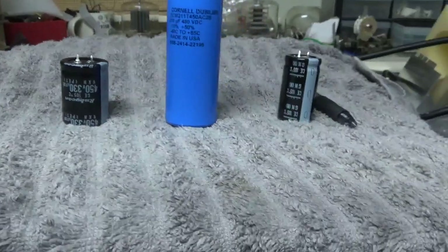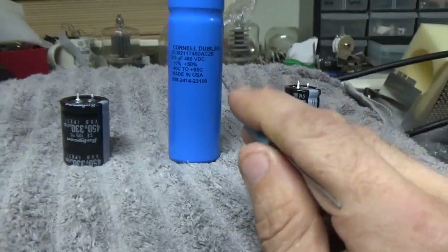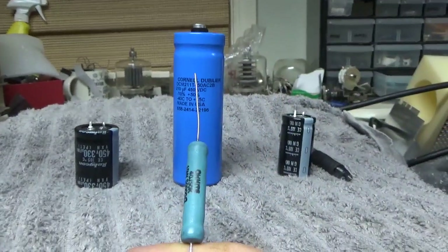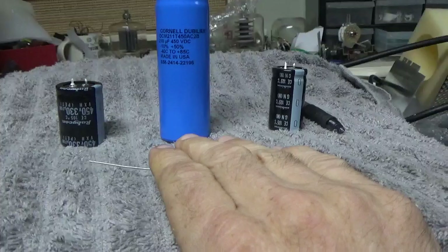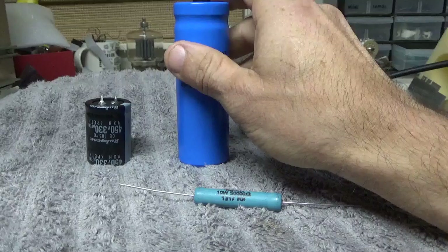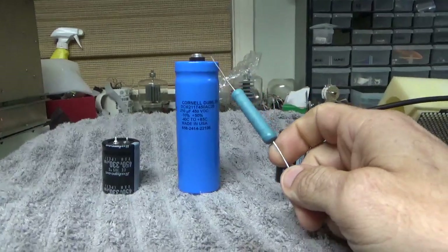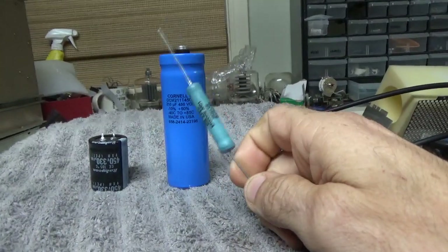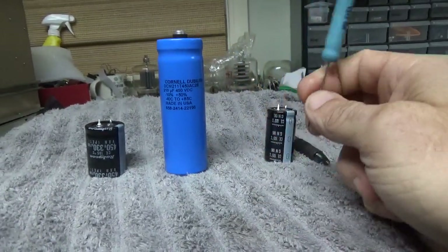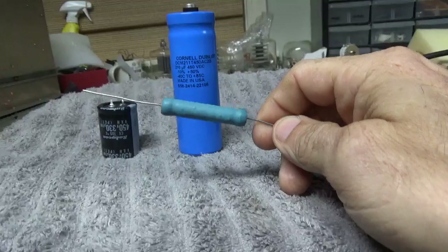When you change capacitors in an amplifier — I had a guy who bought some of these and he did not change the equalization resistors. You always have to change the resistors. If you have a cap failure in an amplifier, especially in an Ameritron amplifier, the only time I've ever seen a capacitor fail is when a resistor opens up, especially if it's the older pink resistors. The stock resistors are 50k, 7 watt in the Ameritron amps. I always put 50k, 10 watt, high quality ones in.